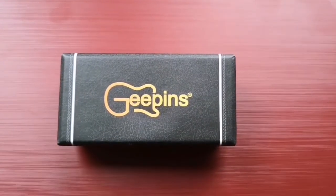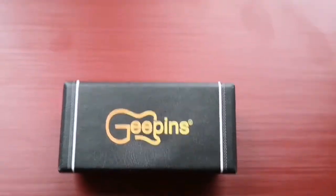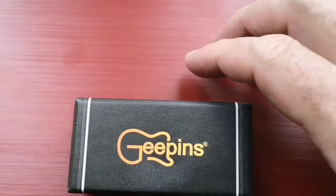So this arrived today from anthonyscott.com — ordered it a few days ago, came pretty quickly. Nice little guitar case there, and what is inside...